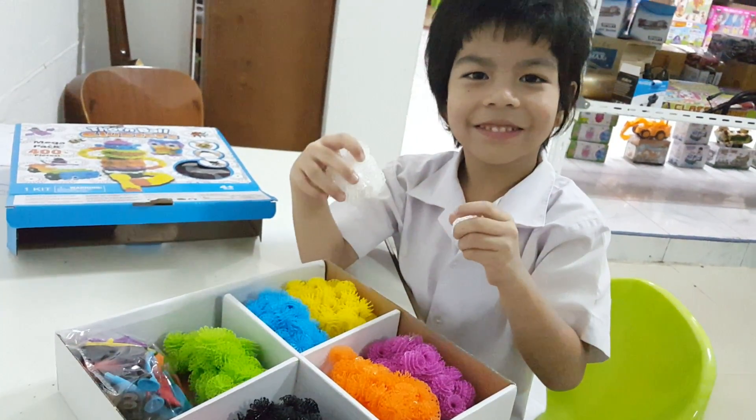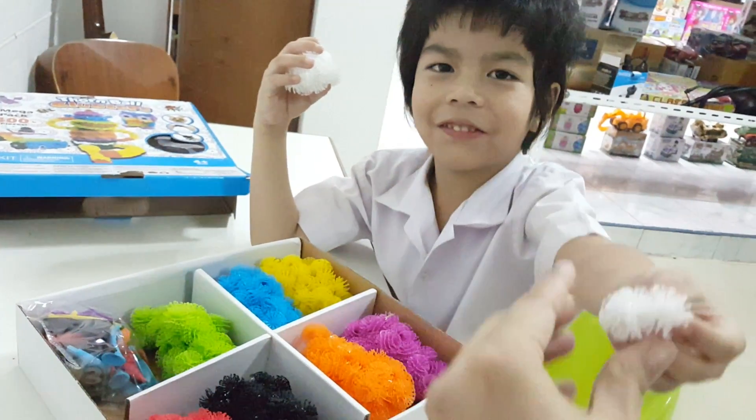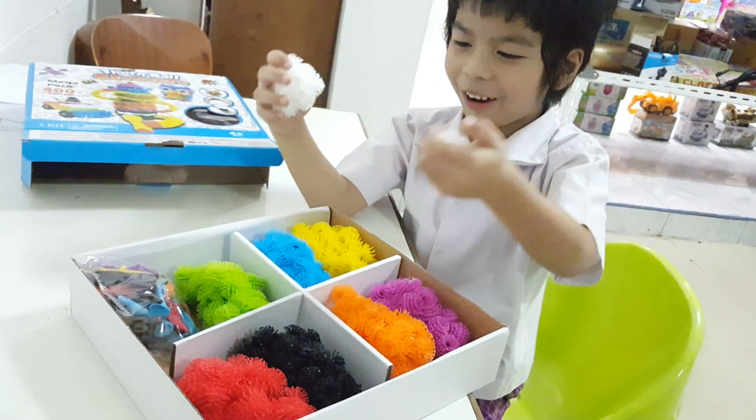Is it soft or no? It's so soft. Touch it, kids. Yeah, it's so soft.